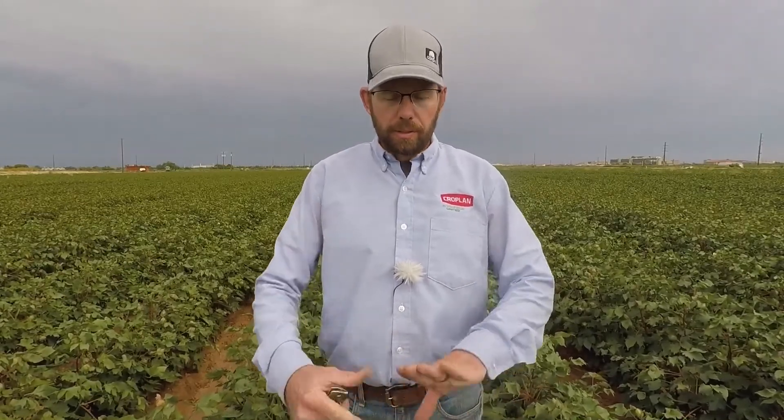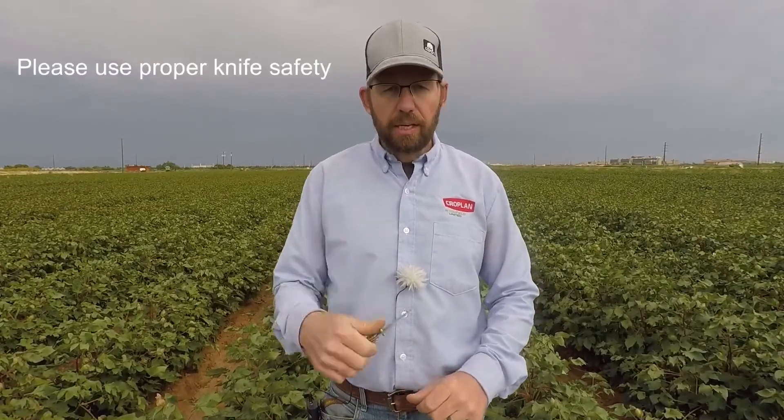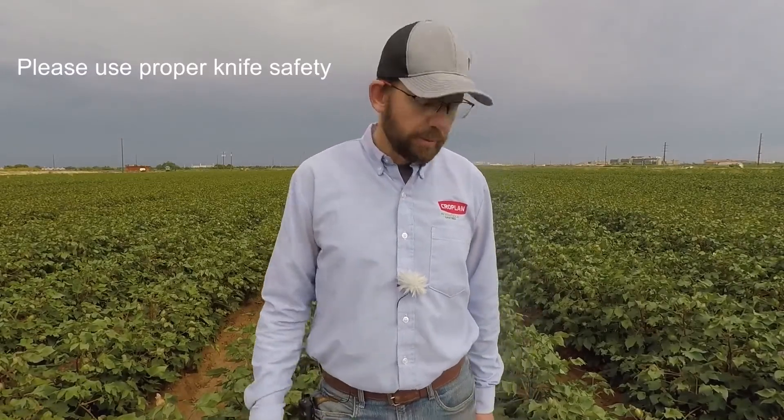So how do you know when your cotton's ready? There are three time-tested methods to determine when cotton is mature. The first one is the four nodes above cracked boll method. The second one is 60% open bolls. And the third method is the cut test — take a knife and cut some of the uppermost bolls. Let's start with that four nodes above cracked boll.